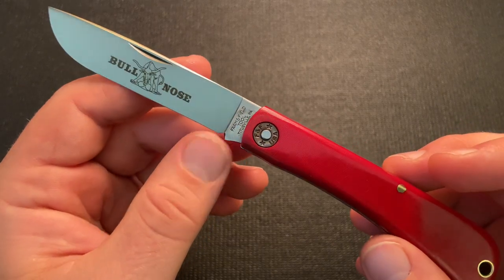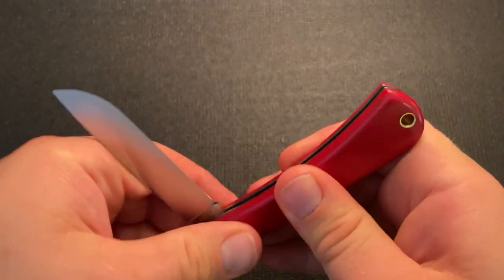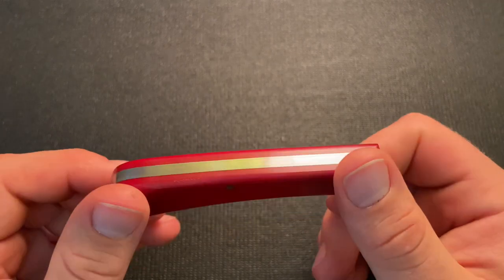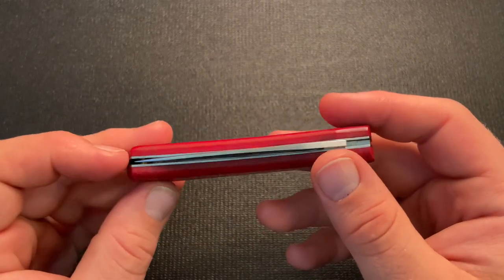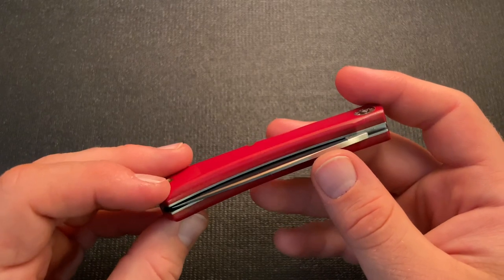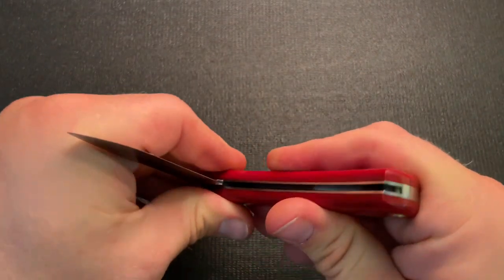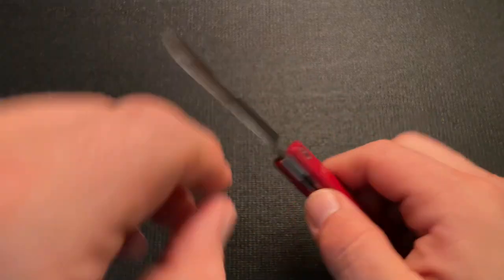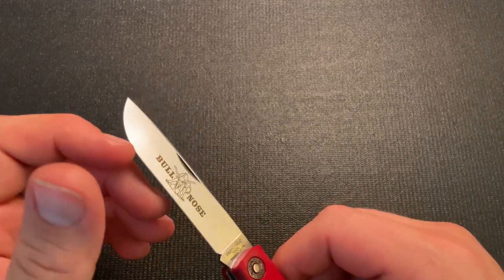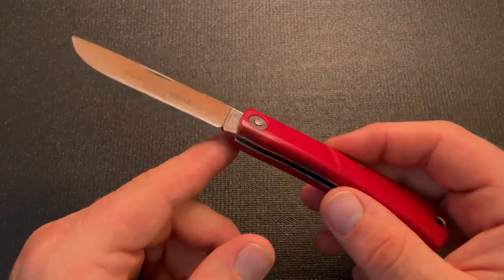I'm honestly kind of surprised, because the blade is very full — it's taller than my used blade. It has a strong pull at a six or seven, nice snap, and it sits low in the handle. It doesn't sound to me like it has blade wrap either. When you've heard as many knives as I have with blade wrap, it's a relatively recognizable sound. I really don't think this one does, which surprises me given how deep it sits in the handle. Really nice pull — that's kind of where I like the Bullnose to be.